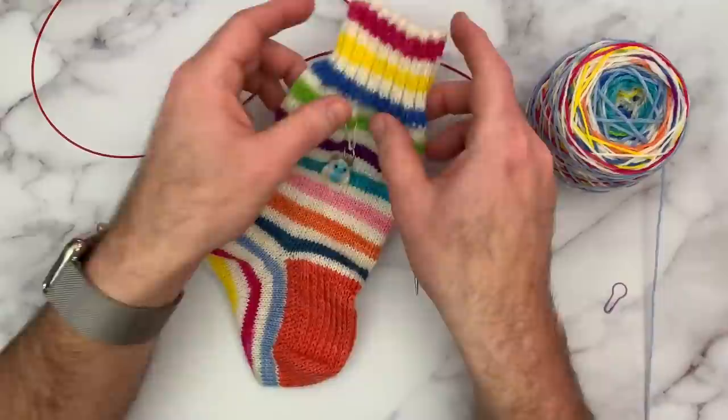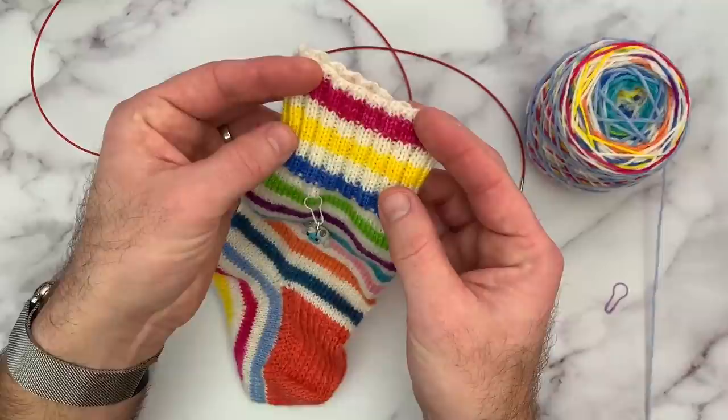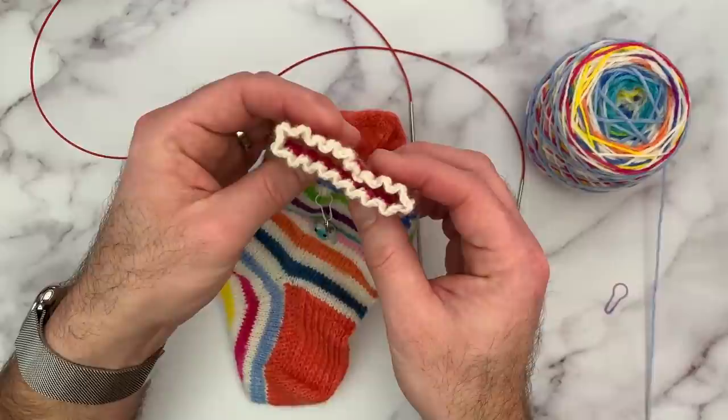Today I'm going to show you the cast-on that I like to use for all of my top-down socks — that's the German twisted cast-on, but I like to do it in rib or in pattern. I'm going to show you today how to do it on a two by two rib pattern, but it's very easy to adapt. You'll know which one is the knit and which one is the purl and you can adjust it for any cast-on, whether it's a one by one, two by two, three by three, or whatever you may have in your pattern.